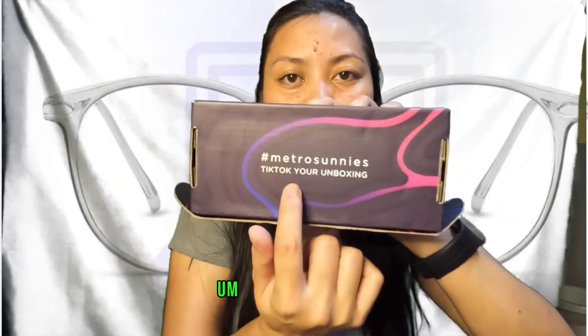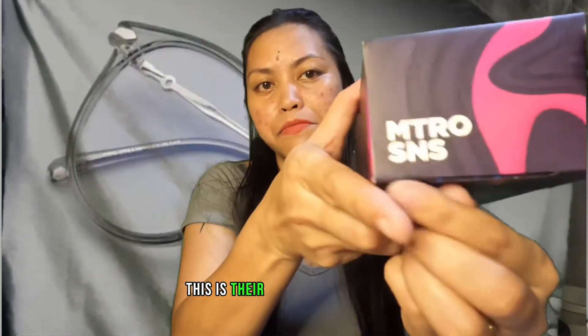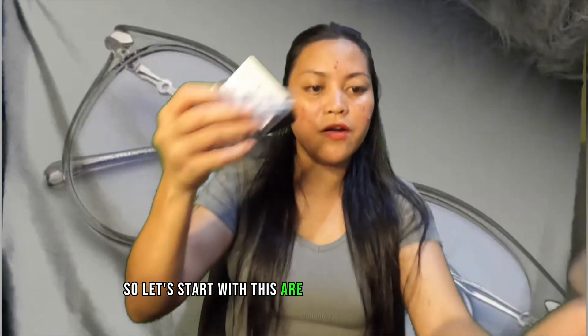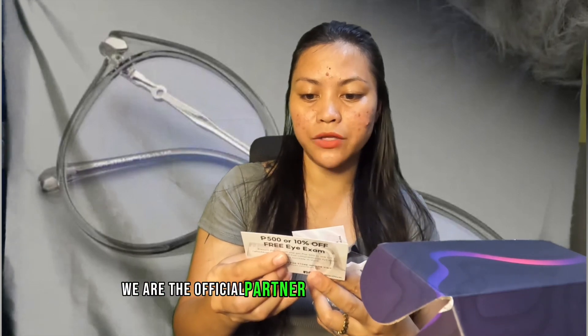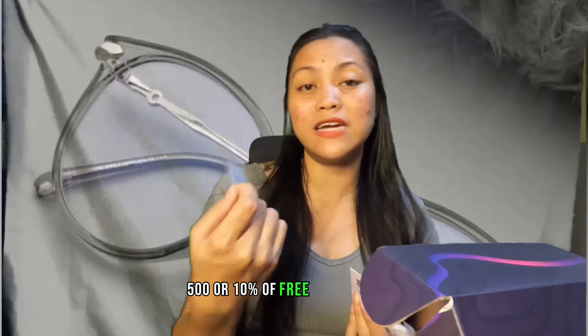So it says here — this is their brand, Metro Sunnies. Inside the box, let's start with the inclusions. First is a sticker, and then they also have this — Rectify Eyes. They are the official partner optical of Metro Sunnies.